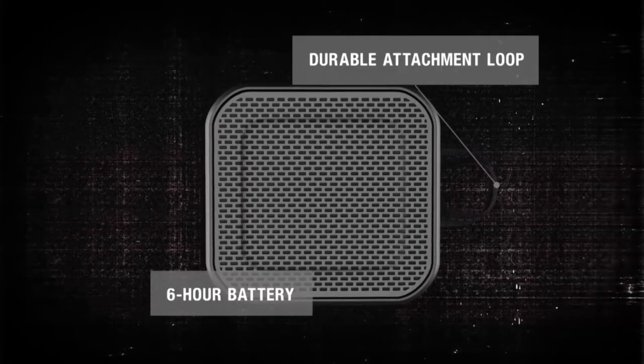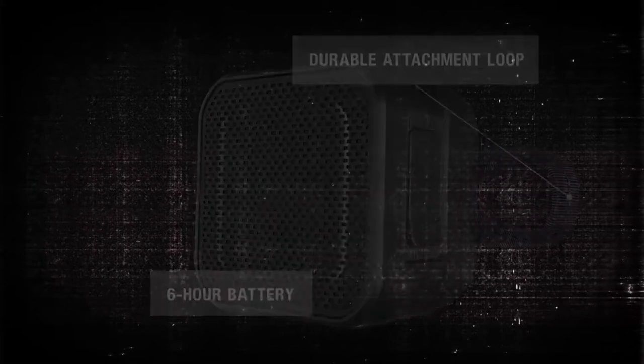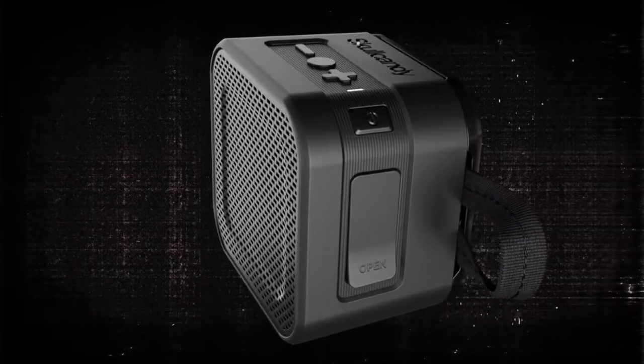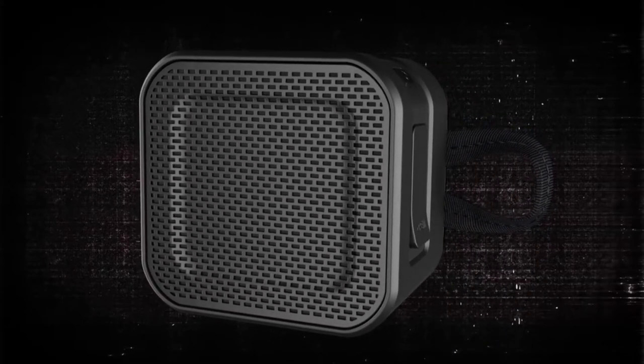Barricade Mini delivers incredibly loud and powerful full-spectrum sound for hours on end. Barricade Mini — a compact and power-packed Bluetooth speaker that's ready for high-alpine adventure or a party in your downtown loft.